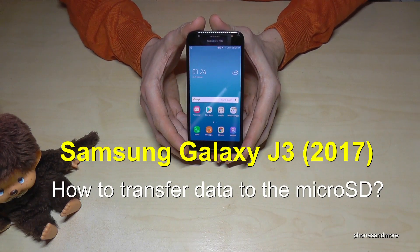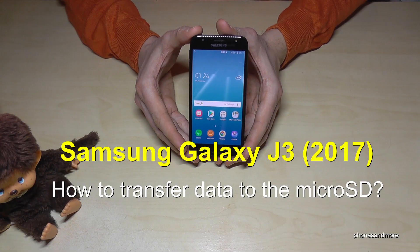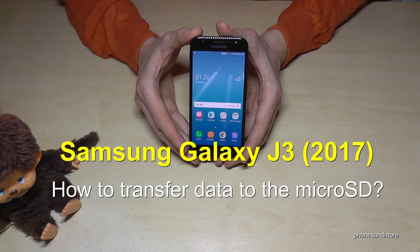Hello everybody. I want to share with you this video where you can transfer data from the internal storage to the microSD card on the Samsung Galaxy J3, J5, or J7 in the 2017 version.